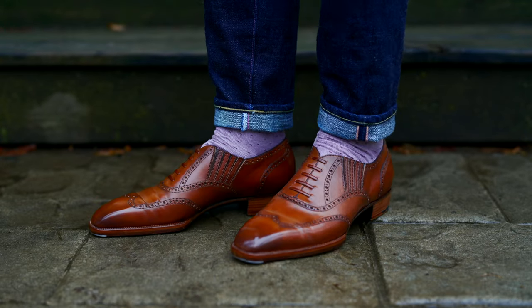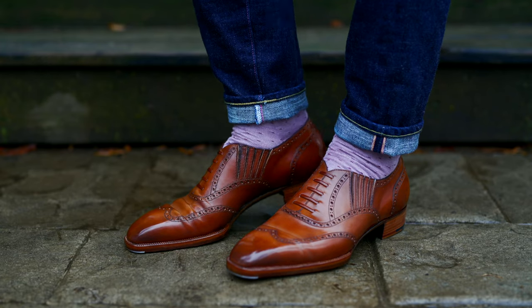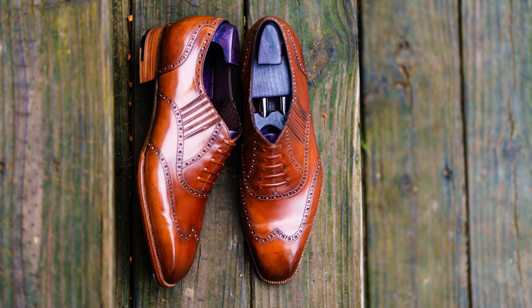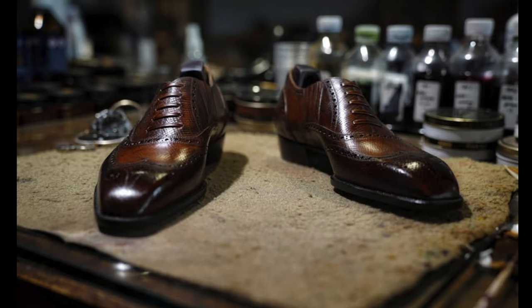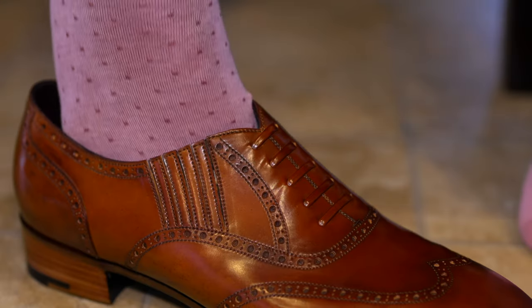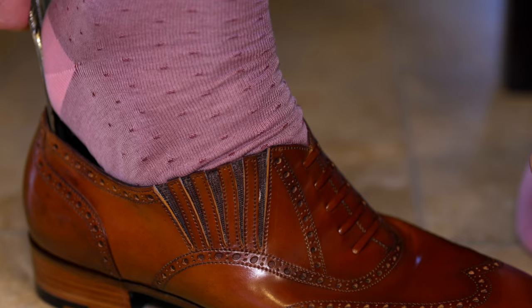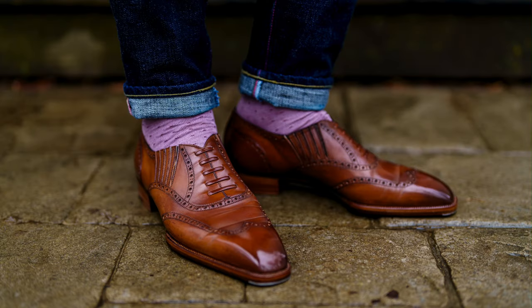Welcome back. Today I want to talk about a particular type of shoe — the lazy man. I never had much interest in this pattern or style before. I didn't really see the purpose; why not just get a loafer or an oxford? Why do you need a hybrid of the two? But like everything else, I've grown to like it over time, and one particular maker really caught my eye for this: Acme Shoemaker. I'm going to talk about my hesitation with the lazy man in general.